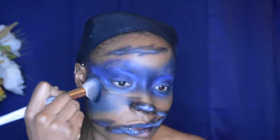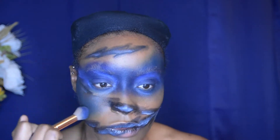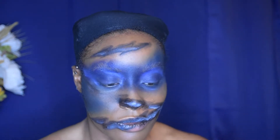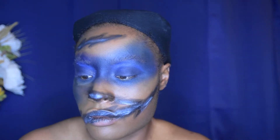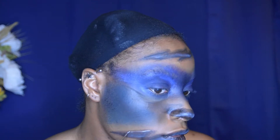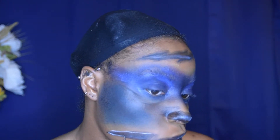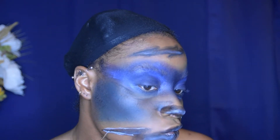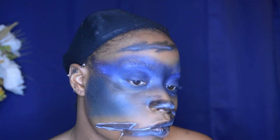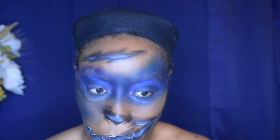At this point I wanted to really emphasize those bolts, so I took my Suva Beauty Space Panda liner and just emphasized the outline of every single bolt, going through every single line. It's a little tedious, but I did it to myself, so here we go.